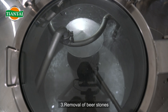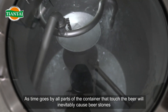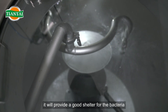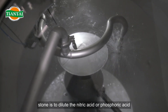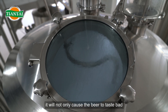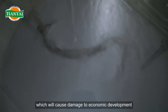Third, removal of beer stones. As time goes by, all parts of a container that touch the beer will inevitably accumulate beer stones. If not cleaned in time, it will provide a good shelter for bacteria. The preferred way to remove beer stones is to use diluted nitric acid or phosphoric acid. If the equipment is not cleaned, it will not only cause the beer to taste bad, but also cause the beer to be oxidized and moldy, leading to economic damage.